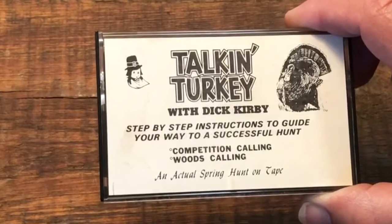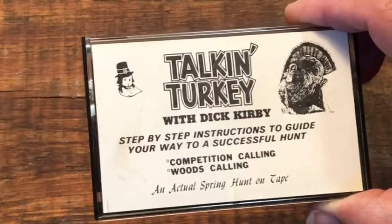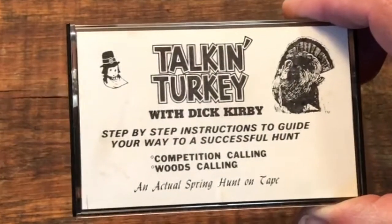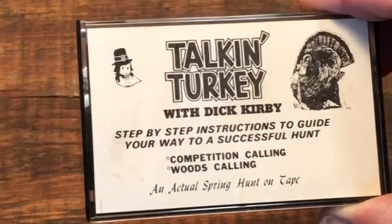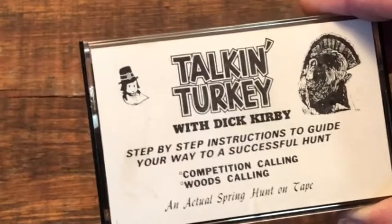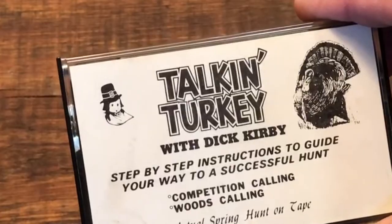Now Dick Kirby was quite a turkey hunter. He's located here in Western New York and I believe he was several times a National Wild Turkey Federation calling champion. Dick put together this cassette tape with step-by-step instructions to guide your way to a successful hunt.